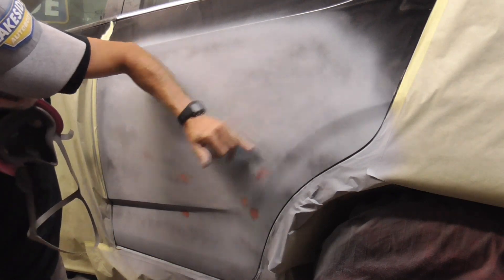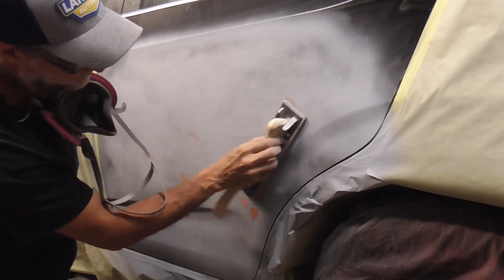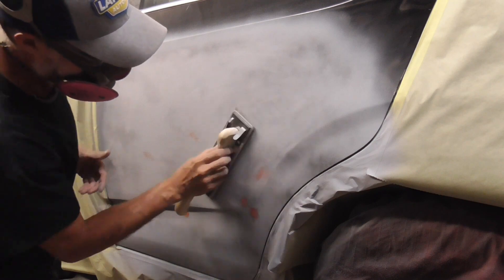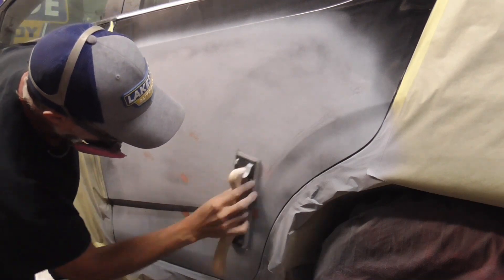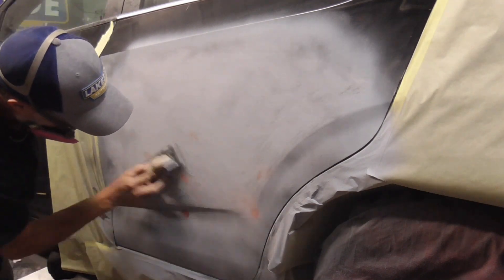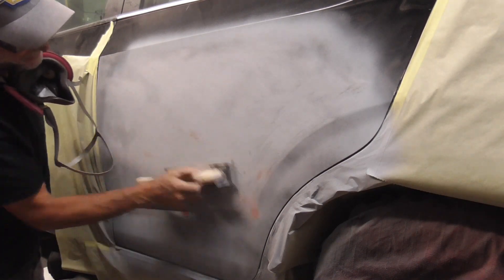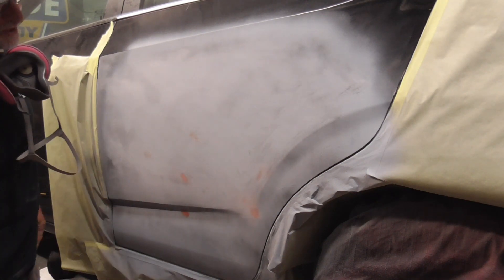There's a little bit of a flare here, so I turn the board this way so we can ride along that flare. If you go the other way, it's just going to hit the edge, bridge, and leave this area unsanded. I'm sanding all this way right now, but we're going to move to the other side and go the opposite way in sort of a crosshatch pattern.